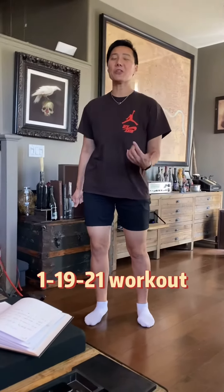All right, welcome to Abby and Odie show. Yesterday was a holiday — we did a workout anyways. I didn't upload the video, but today is Tuesday.